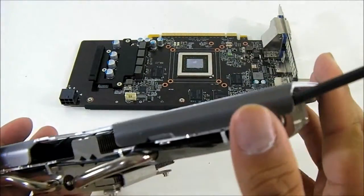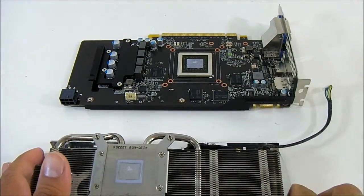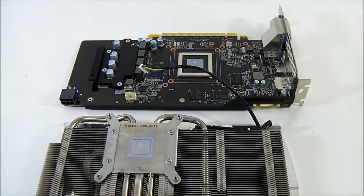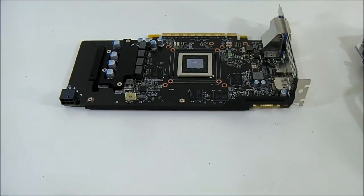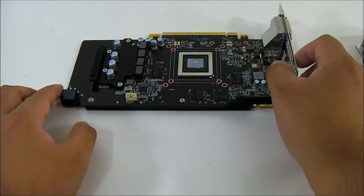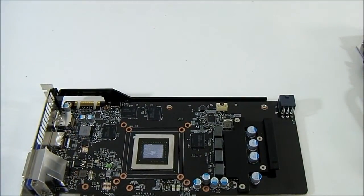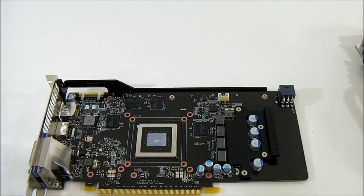The fans are controlled more accurately by the MSI Afterburner software, and you can also adjust settings using that software. The automatic setting was already very good — the fan speed never reached more than 44% and the temperature never exceeded 60 degrees Celsius, even when overclocked. The GTX 660's GK106 has a maximum allowed temperature of 98 degrees, so 60 degrees maximum gives a lot of headroom for overclocking.